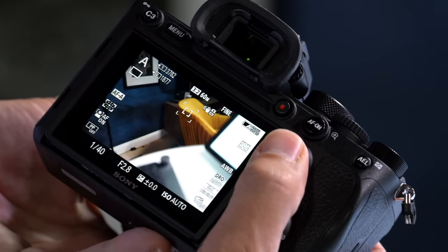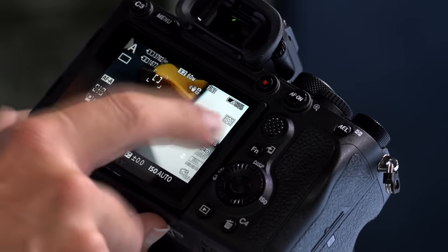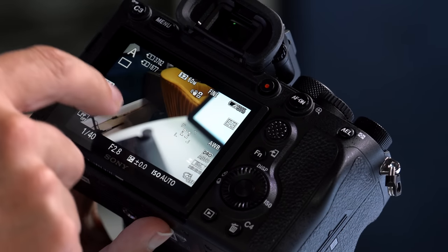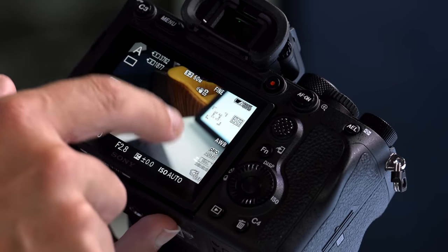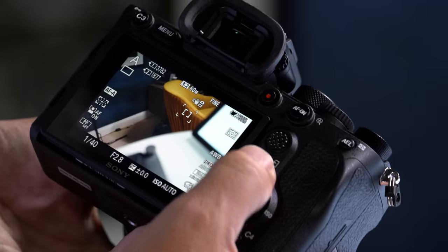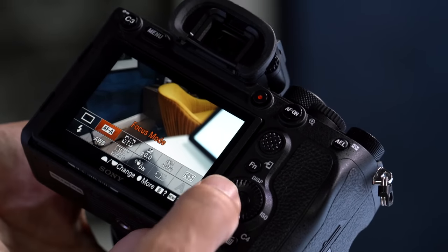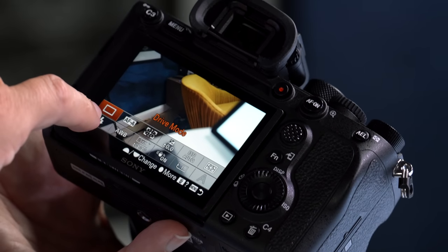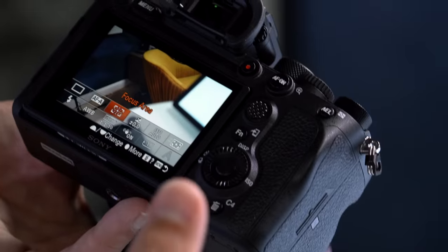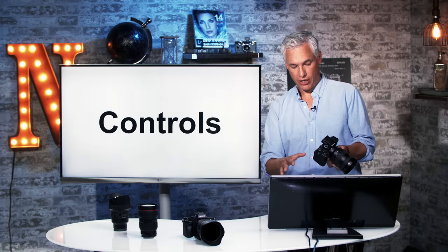There's a thumbstick on the back that you can use to change the focusing point. By default you cannot touch the screen to change the focusing point, but you can touch the trash can icon to turn touch operation on. Then when you touch the screen, it will focus on the point you've selected. You can quickly change a variety of common settings by hitting the FN button, which allows you to change the drive mode, focusing mode, focusing area, and a few other settings. I'll show you how to customize this in just a few minutes.